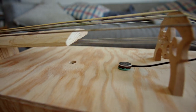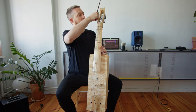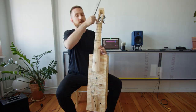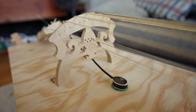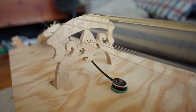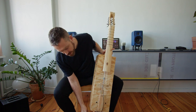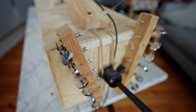The sympathetic strings run through the middle of the neck, and they're attached up here on a little nut behind the normal nut, and they go through the middle of the bridge. This is an old viola da gamba bridge that I had lying around, and then they are attached down at the very bottom using a set of 12-string guitar tuners.